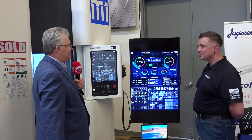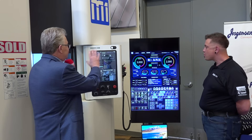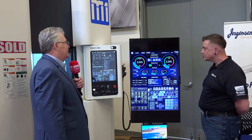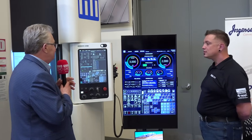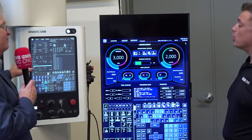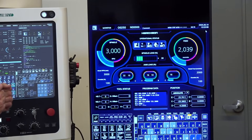The big screen you see over there is just showing you the main screen — that would be on the front end of the CNC control. This is a PC-based CNC, but in the back is the most powerful control — the FANUC control.